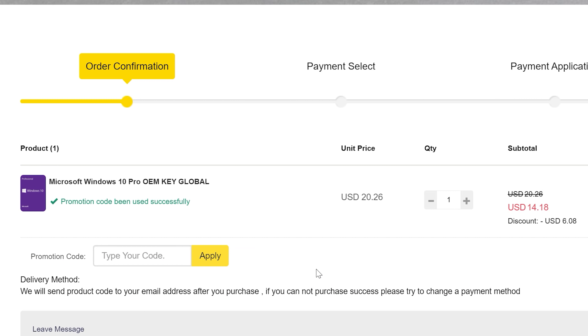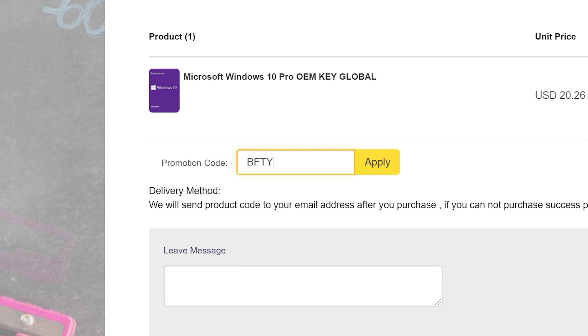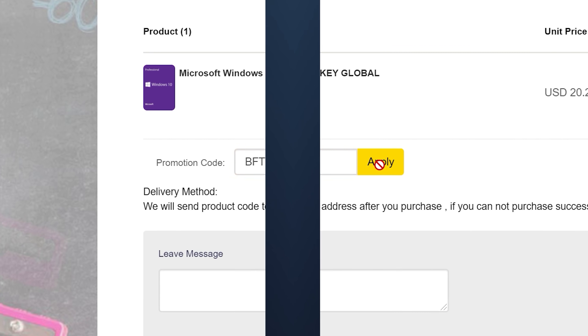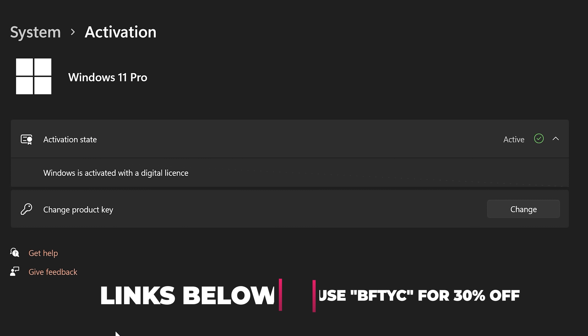Are you tired of seeing that annoying Activate Windows message? Today's video sponsor, SCD Keys, has you covered. For as little as $14 using the coupon code BFTYC, you can get activated today. Works for Windows 11 Pro too. Links in the description below.